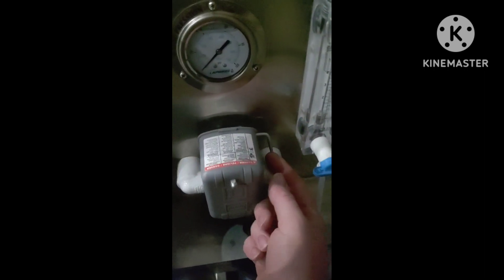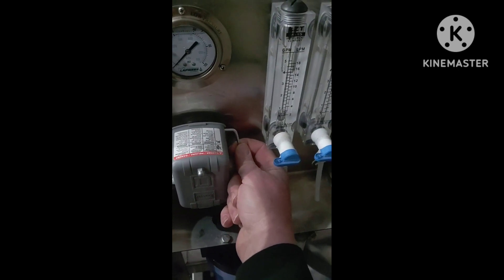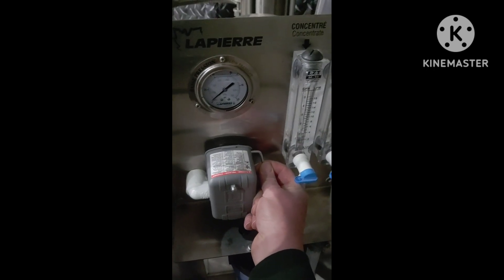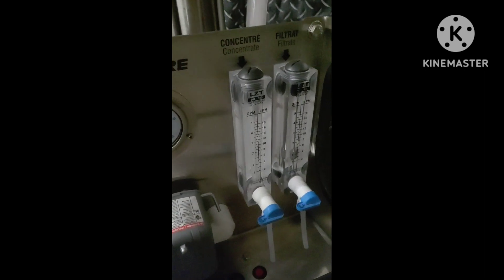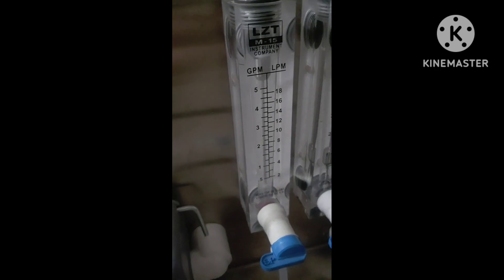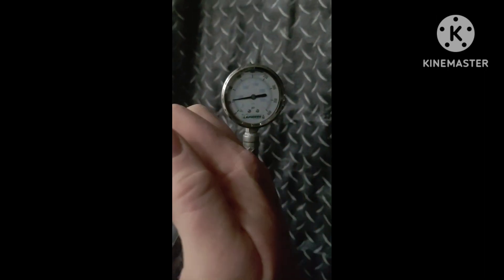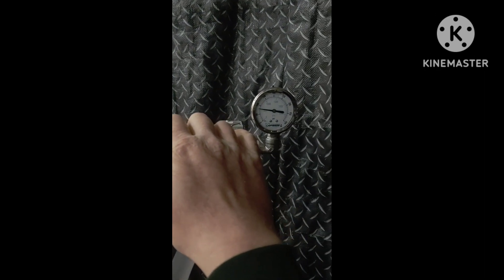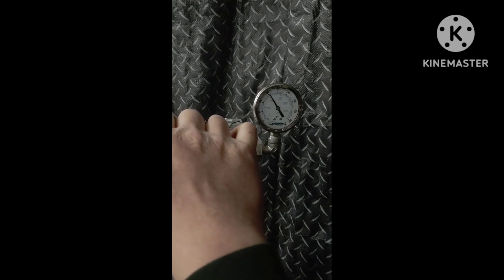All you do after it's hooked up — make sure your valves are on down there. Come here and all the way down is auto, all the way up is off. You have to slightly pull up on this and hold it until it takes over and you'll hear it kick on. Then come up to your high-pressure valve and slowly turn this.